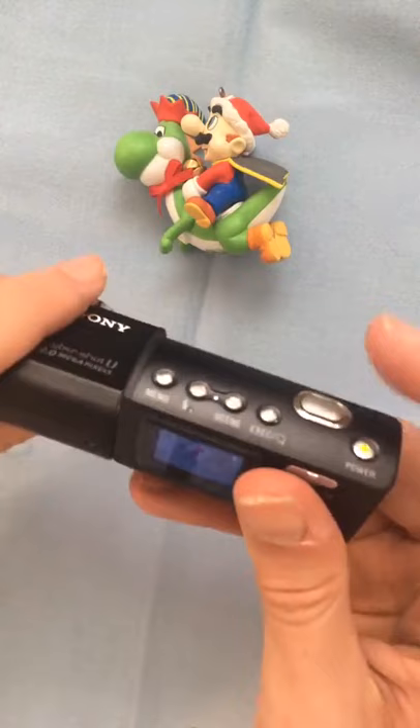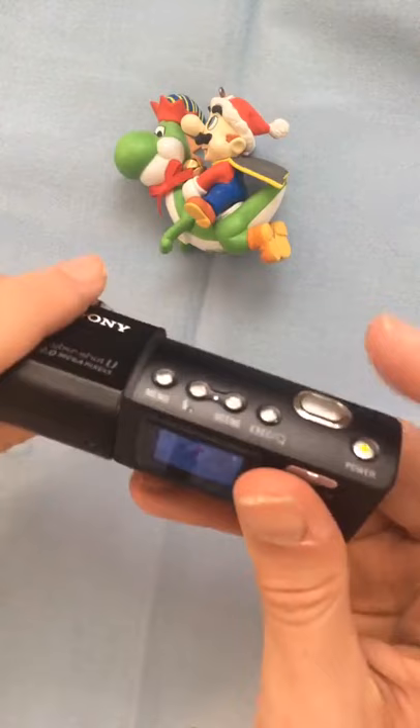I'm going to go ahead and take off the cap and try to take a simple photograph here. And then I'll go back to play — and there it is, there's the picture. You can also do selfies just like that. So this is the Cybershot U digital camera from 2003. Thanks for watching.